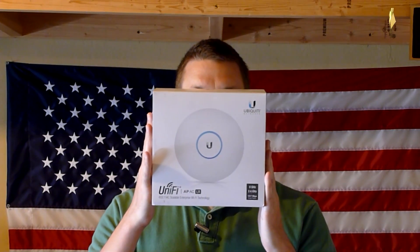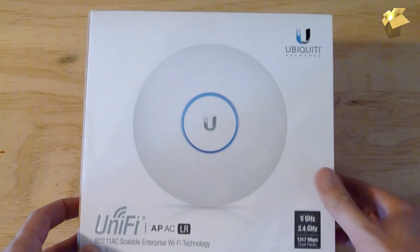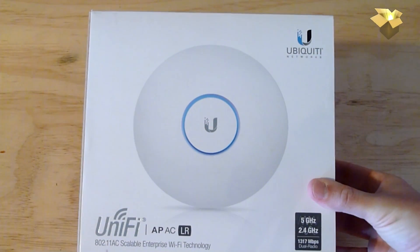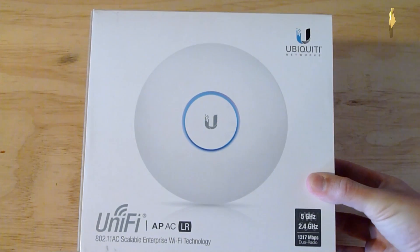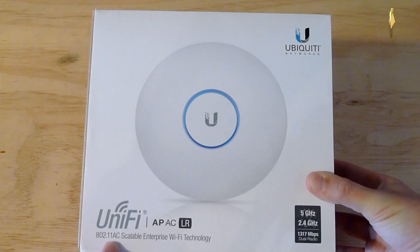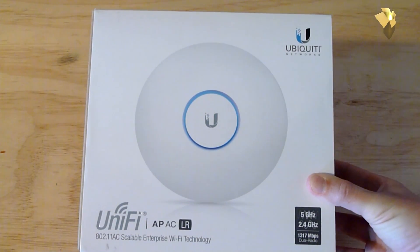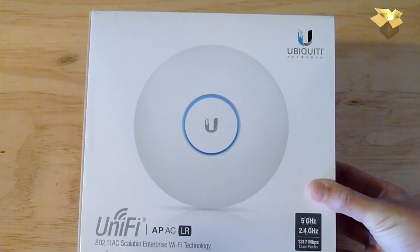Let's go ahead and open this box up. You can see the front here — this is the Ubiquiti Networks UniFi AP-AC Long Range model. It is 802.11ac, scalable enterprise Wi-Fi technology. It's not really consumer grade, and it does have a little bit of a setup to it — not quite plug and play — but hopefully the trade-off for good range will be worth it.